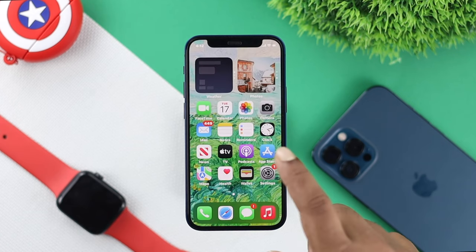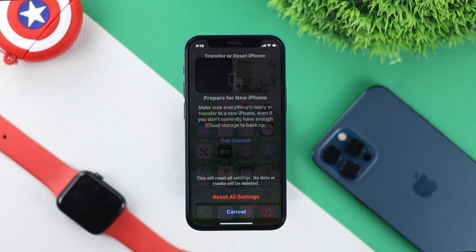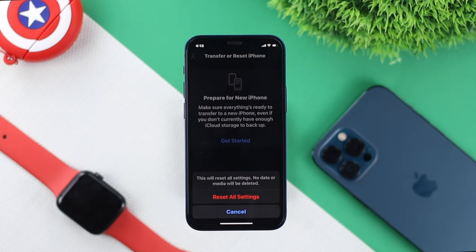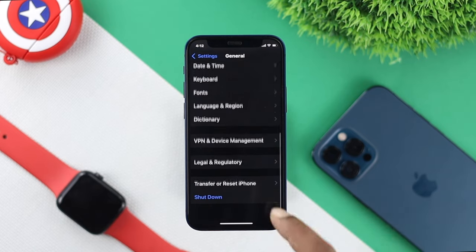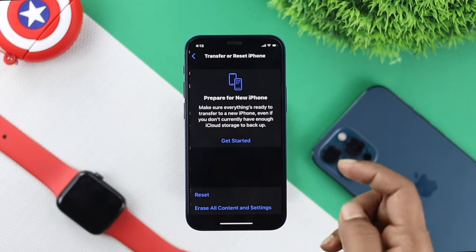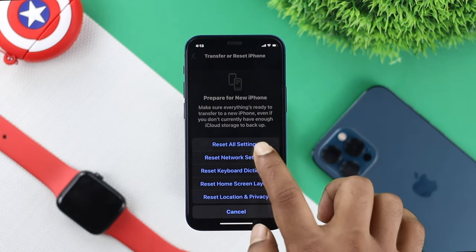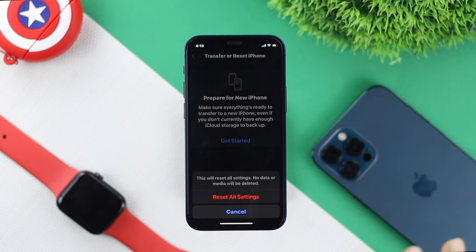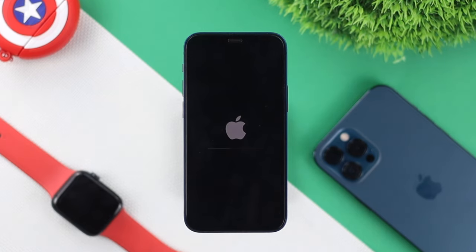Right after doing this process, if you're still having the same problem, the last thing I want you to do is give your iPhone a Reset All Settings. Open up your Settings, scroll down to General, scroll down to Transfer and Reset iPhone, and you're going to see the option called Reset. Tap on Reset All Settings. It will reset all the customized settings you have changed so far. Go ahead and tap Restore Settings — do it twice. After doing this process, this is going to help you fix your problem.